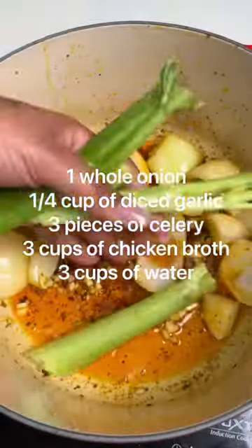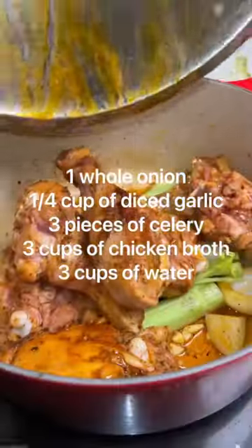You're then going to add onion, garlic, and celery along with your chicken back in, some broth, and then you're going to let it cook fully before removing it.